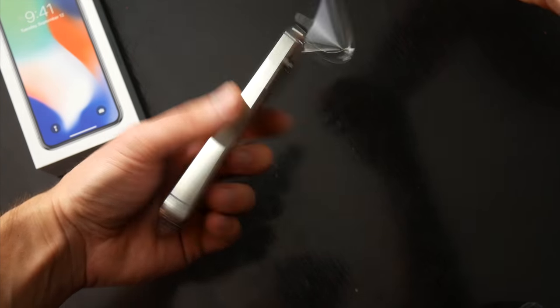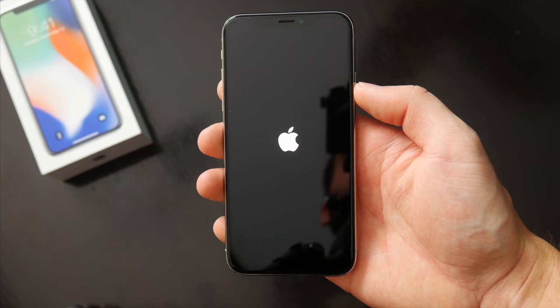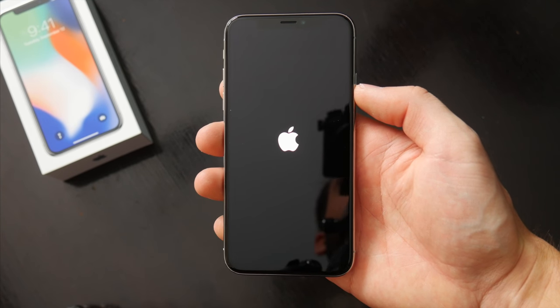When I first picked up the phone, I immediately noticed how heavy it was. I'll talk more about the build quality in a second, but with all that glass and stainless steel, this is a hefty device.